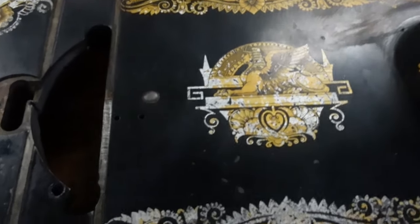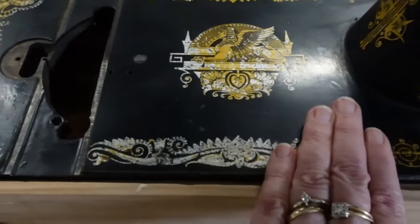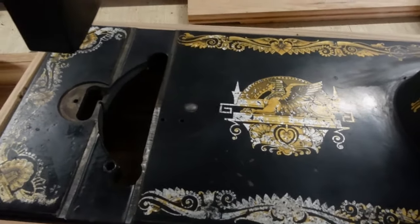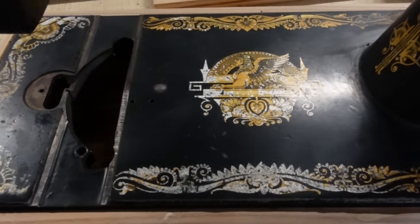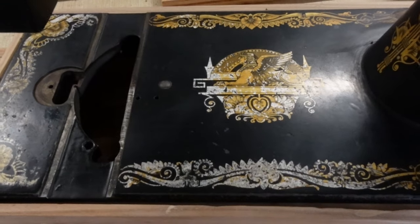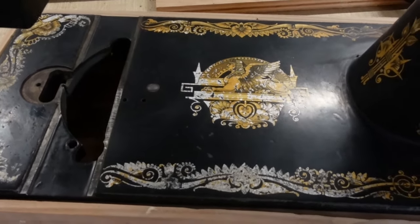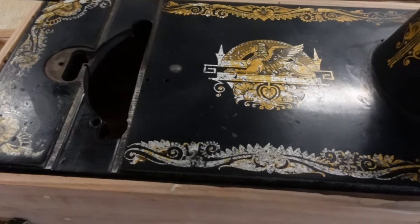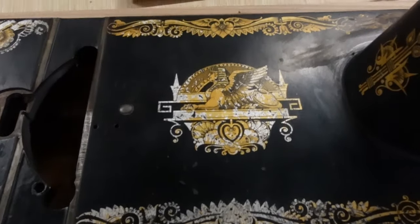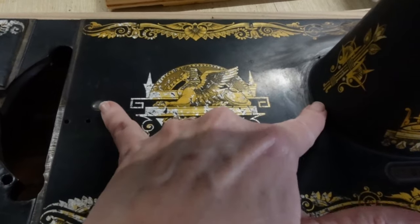My goal right now is to try to, once I have all the decals removed and this is perfectly smooth, give just the bottom plate a one coat of my really good black paint. I'm hoping just a single coat — it won't bubble. And since I'm doing black on black it doesn't have to be super thick; it just has to be consistent.